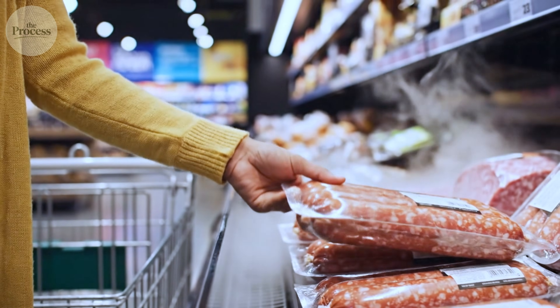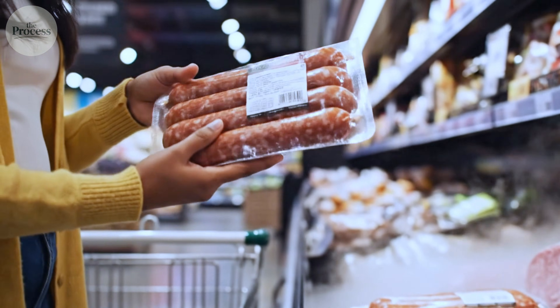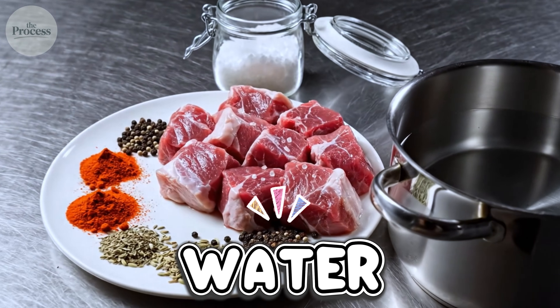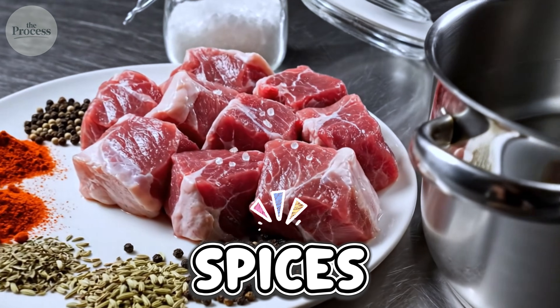You're at the grocery store. You pick up a pack of Italian sausages. The label lists ingredients: pork, water, salt, spices.